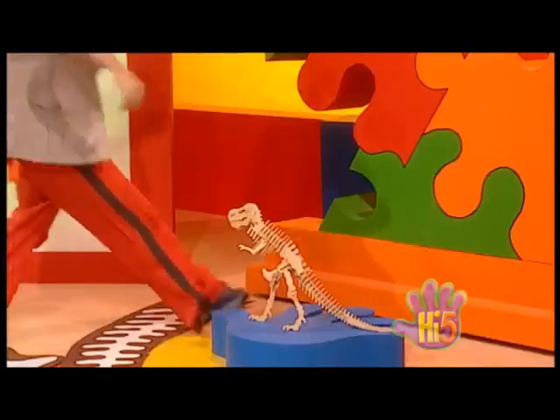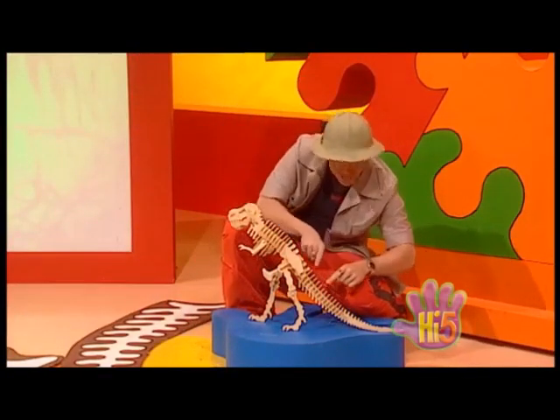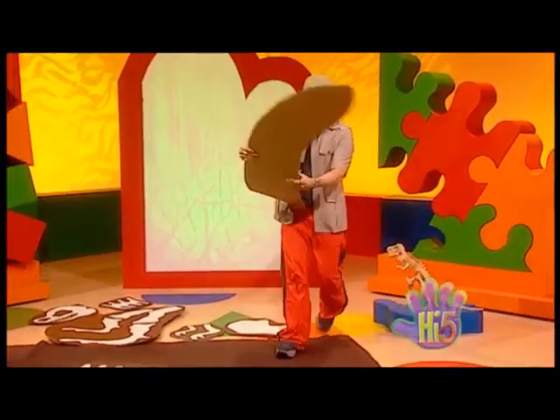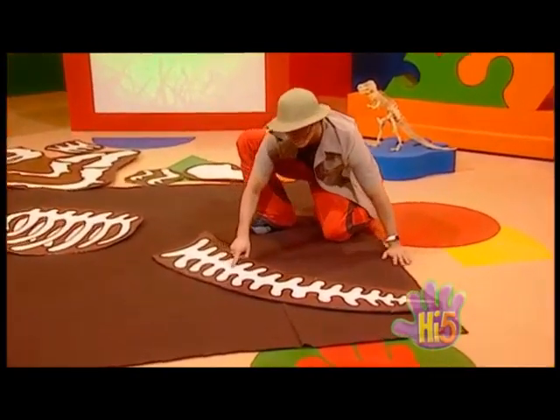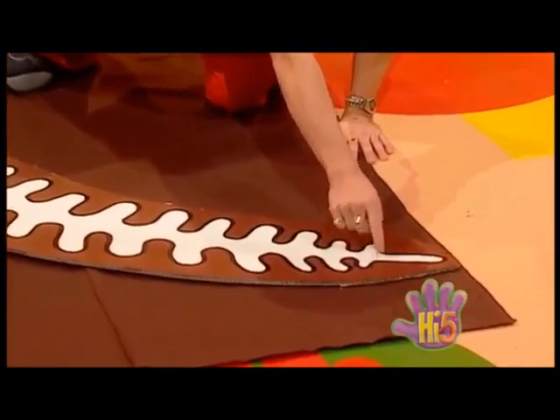Let's have another look. Maybe the dinosaur's tailbone next — it's made up of lots of little bones. Here it is, a dinosaur tailbone. The bones get smaller and smaller until right at the end — a tiny dinosaur tailbone. Fantastic.